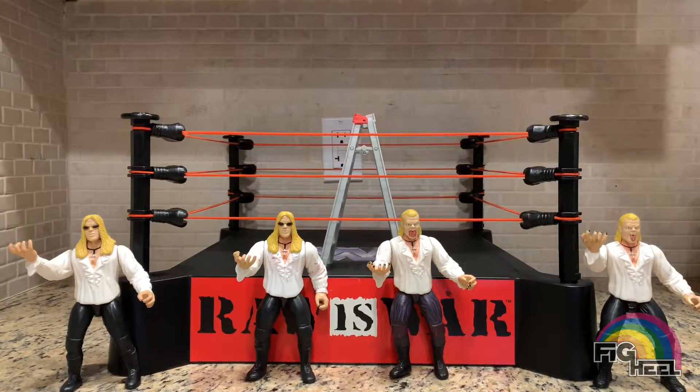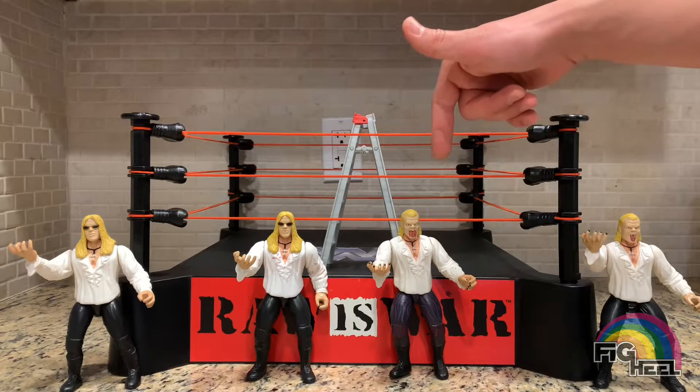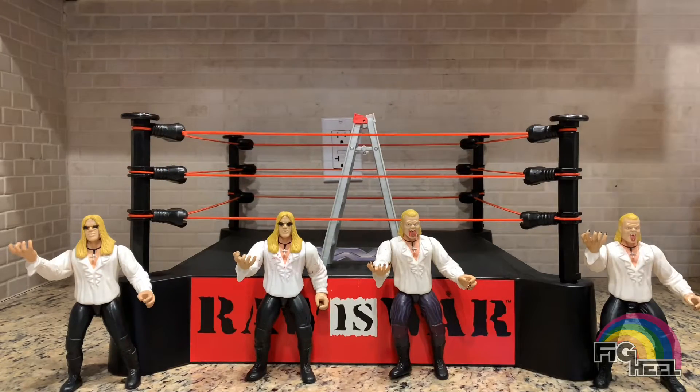So there you have it guys — a quick TBT unboxing of the DTA Tour 3 Christian blood spatter variant to match the blood spatter variant Gangrel, and then we have the original Christian and Gangrel. I should have brought up an Edge so I could have a little Brood layout, but I think it's fitting that these four stay together since they're the same mold and were really made to go together. The only thing missing is an Edge covered in blood spatter — that would have been perfect to complete this trifecta. Check out my coloring books on Amazon for $9.99 — the Fig Heel Unreleased Wrestling Figure coloring books. Like, comment, and subscribe, and check me out on Instagram at Fig Heel. Hope you guys like this video — keep your eyes peeled for another one. Peace!